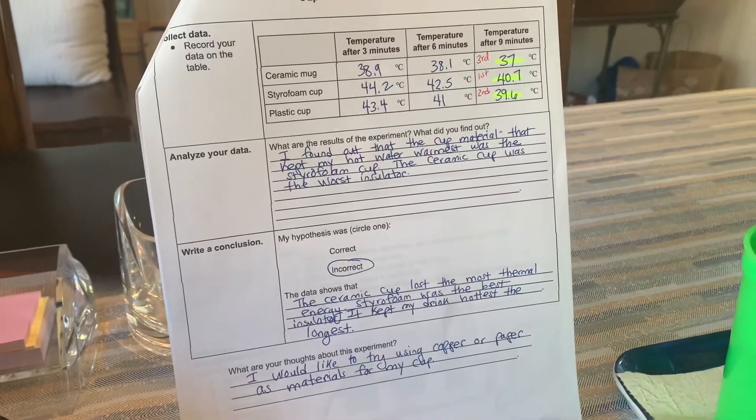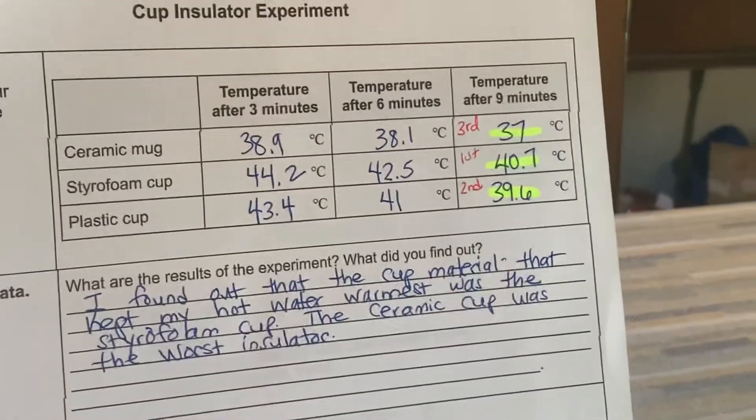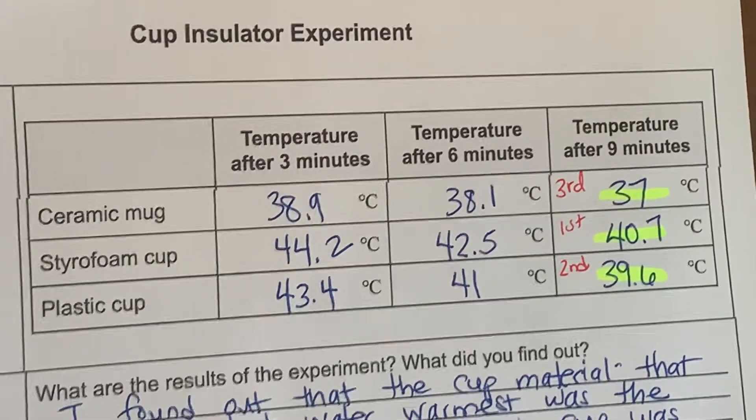This is Mrs. Coffee. It's been nine minutes and I have checked the temperature three times for each of the materials — ceramic, styrofoam, and the plastic cup — and recorded that information on the data table.